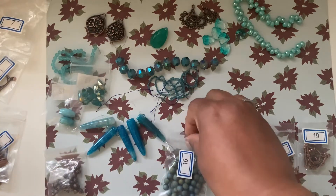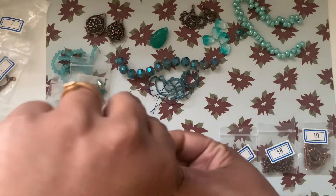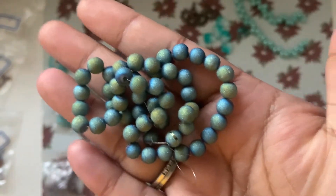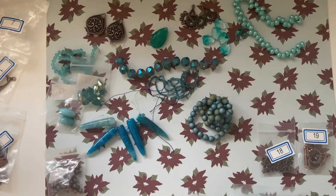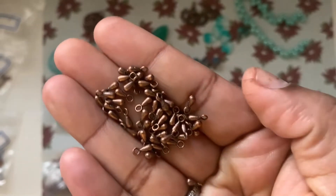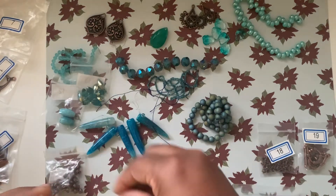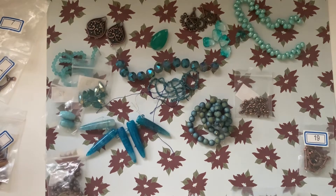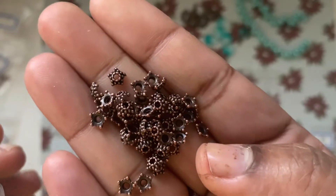Number sixteen is a 10-inch strand of 6 millimeter stardust textured round glass beads in blue or green metallic — wow, really nice metallic beads! Number seventeen is 50 pieces of 7 millimeter teardrop drops. These are so cute! I actually had these in gold from a Mercari haul findings box before.